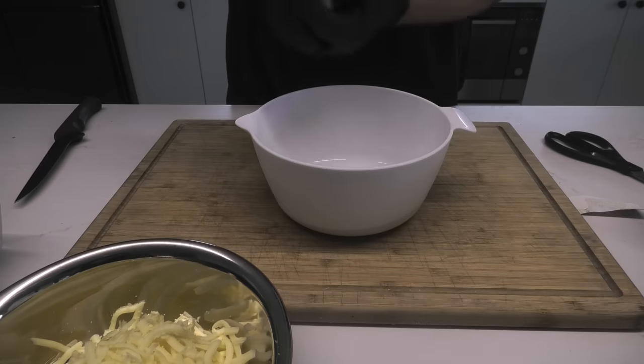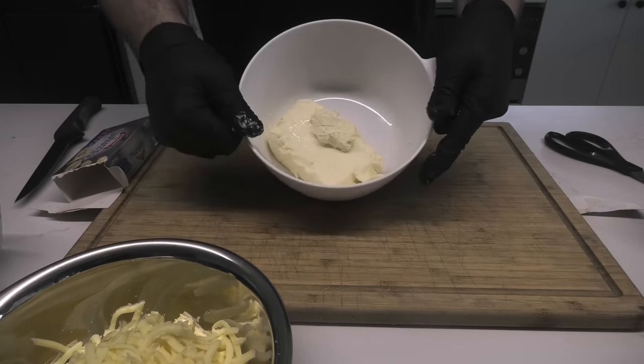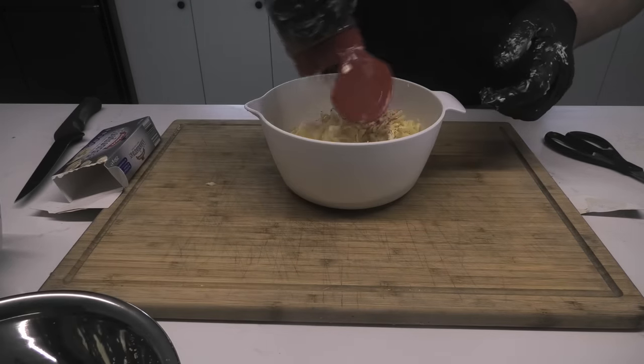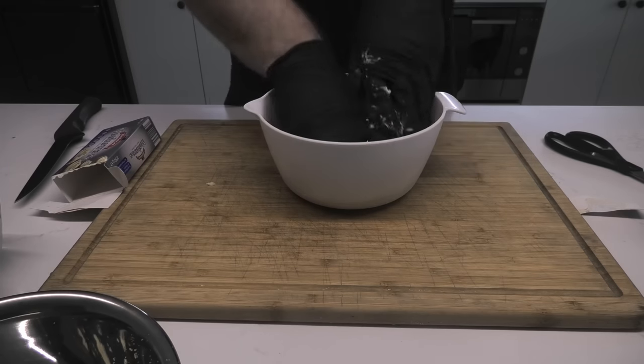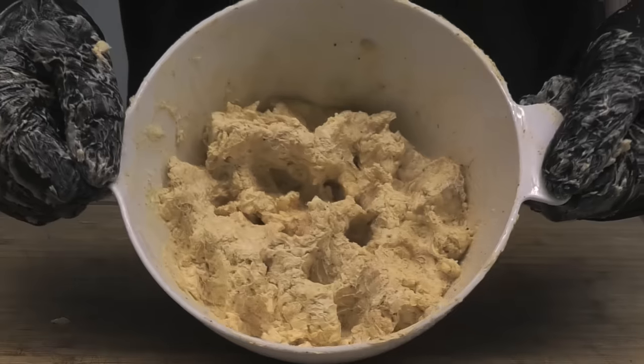Now get your cream cheese out of the wrapper and place it in the bowl. Add some shredded cheddar on top, and add just a little bit of barbecue seasoning — we're going for a chicken rub here. Mix it all together and this will be your cream cheese filling.